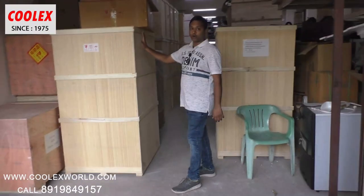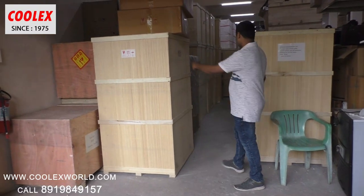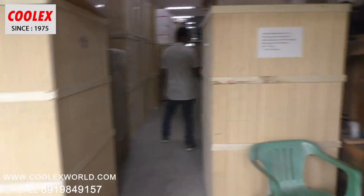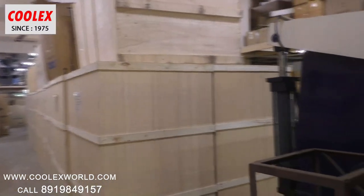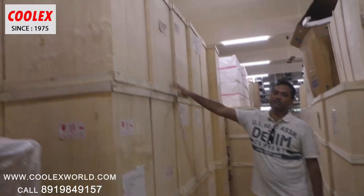So this is the totally fully automatic grilled chicken machine. This also comes in the plywood box. You can see all of these are the grilled chicken machines — full stocks we have. And these are the shawarma machines.